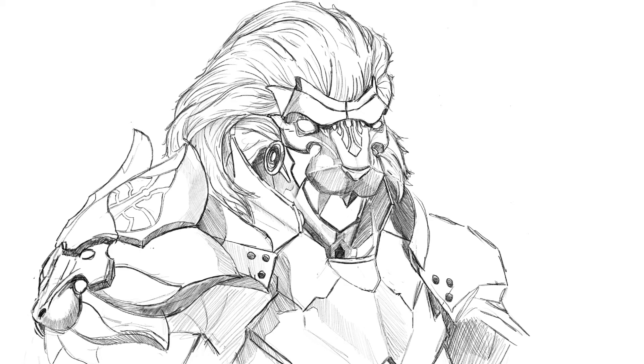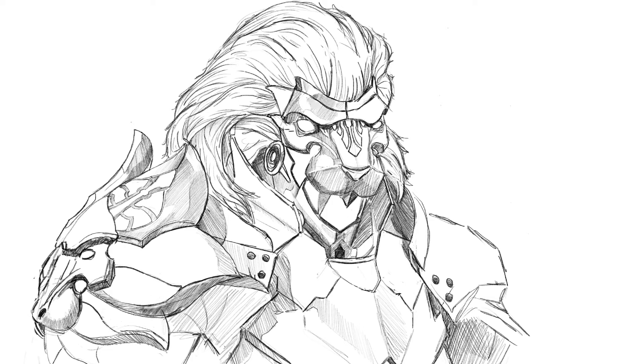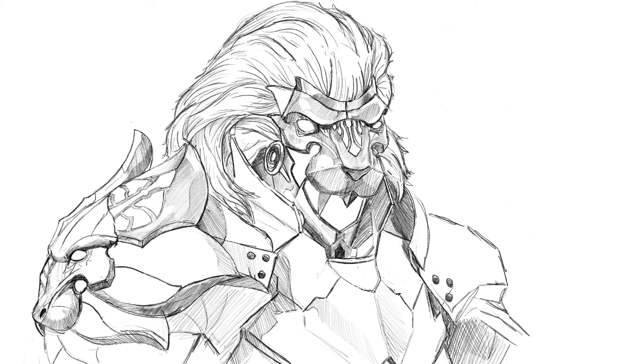With me working in Procreate, I'm actually using just the standard HB pencil that comes with it, so I'm not using any custom brushes or anything like that. Some of you guys will already know I'm a bigger fan of sketching, or pencil illustrations, let's call them, compared to like fully painterly rendered illustrations.